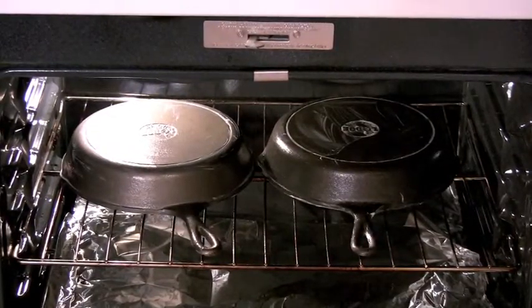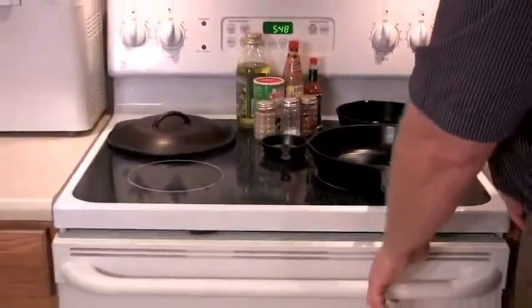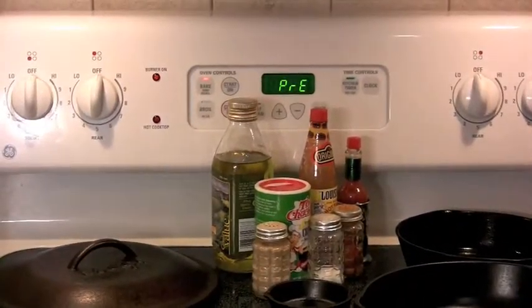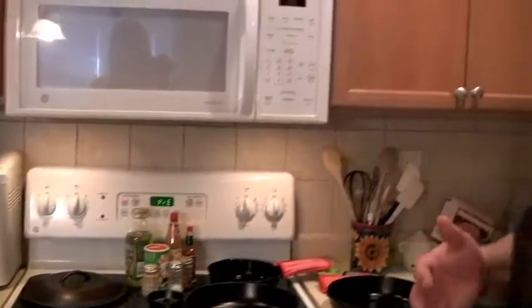Different people have different methods, but what I do is start with a cold oven. After closing the oven, I set it to bake at 350 degrees and let the pans sit there as the oven heats up so they slowly get hot too. Once the oven tells me it's at 350 degrees, I'm going to set a timer for one hour. After that hour, I'm still not going to take the pans out — I'll let them stay in there a few hours while they cool down slowly.